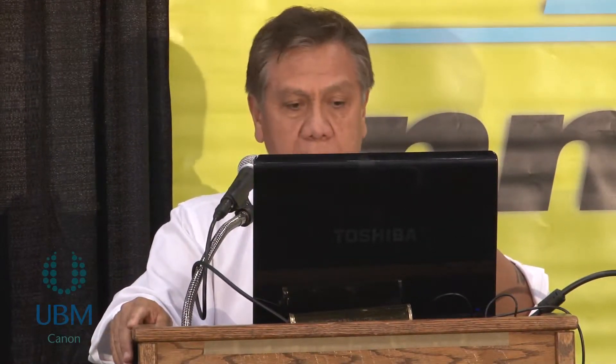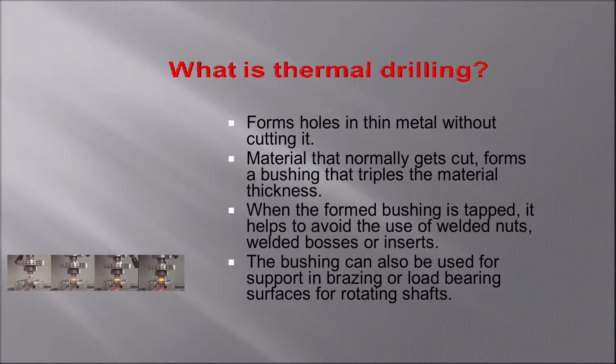What happens here is that the tool forms the hole instead of cutting it into metal. So the material that normally gets cut is used to form a bushing that generally triples the material thickness. Once you have that additional thickness, you can tap it so you have additional threads. Some of our customers use this additional wall for support, and they insert another tube and do some bracing.